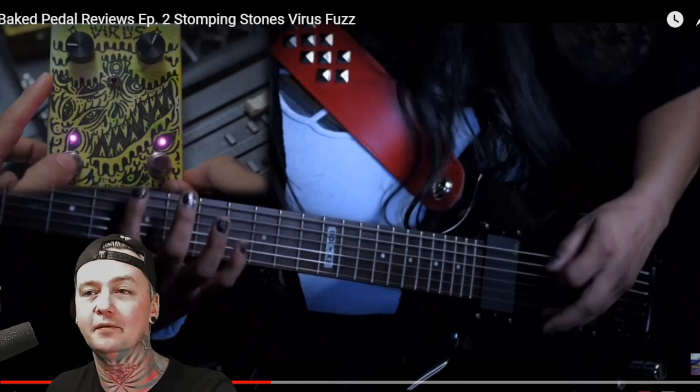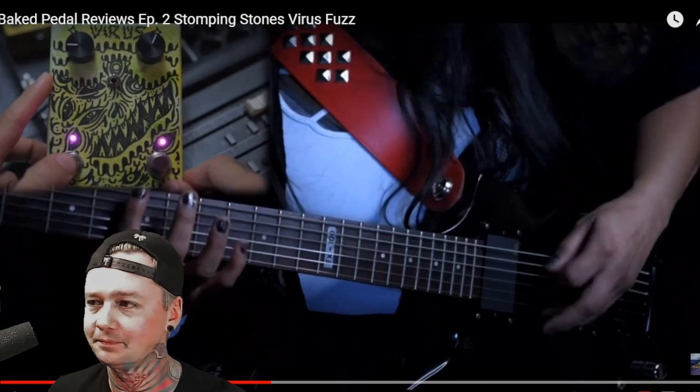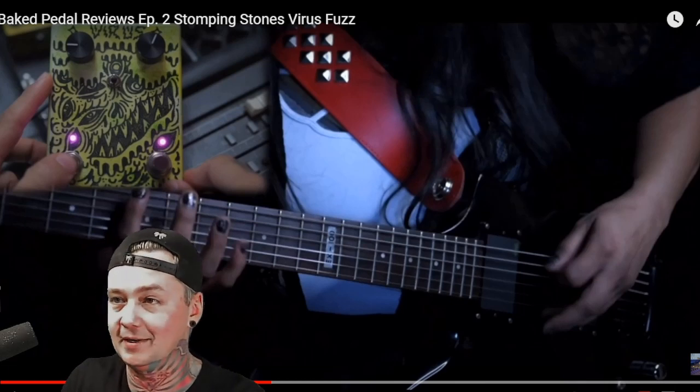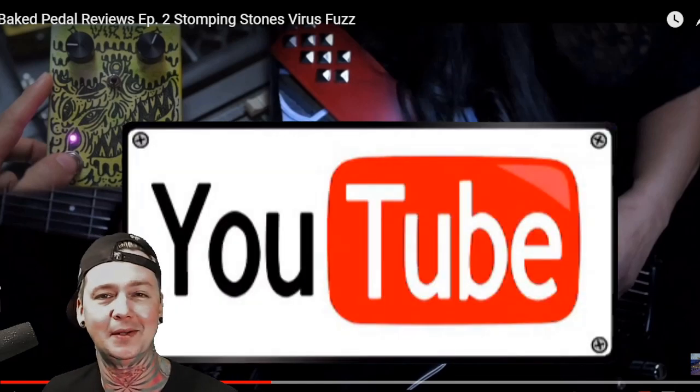Facebook.com slash Baked Pedal Reviews out of San Antonio, Texas — hit the like button, the follow button, and support them. Hopefully you guys sub to their channel as well. And if you enjoyed this reaction video, of which I've never really done anything like this before, please consider clicking the subscribe button. Let me know if you want me to do more of them.